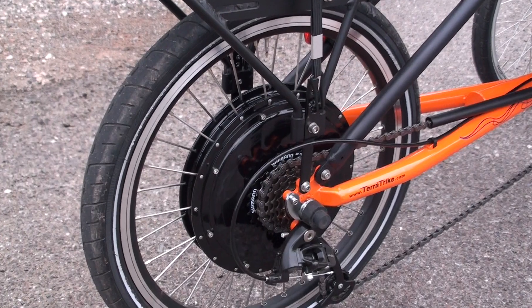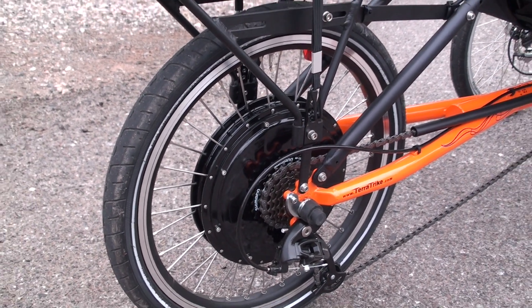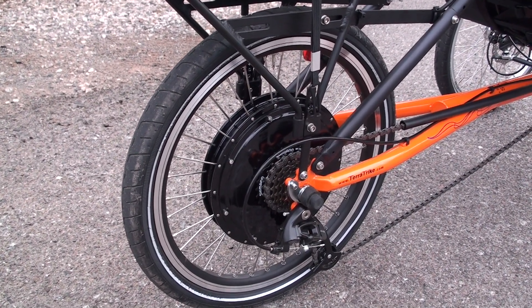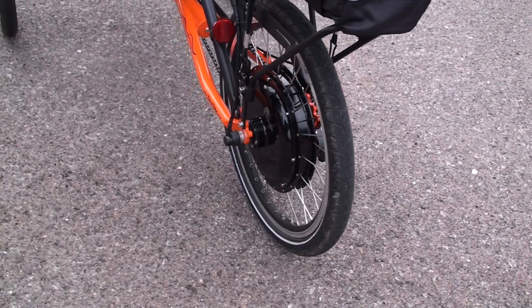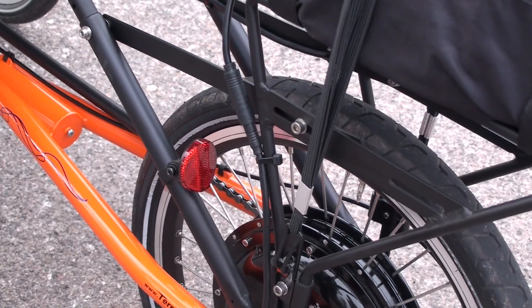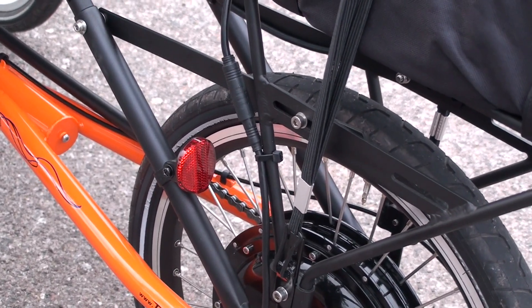This is the 500 watt direct drive rear hub motor from E-Bike Kit. It comes with a double wall rim and 12 gauge spokes, and this wheel is actually assembled in the USA. Coming around to the other side, we've got where the cable comes out of the side of the motor, and there's also a quick disconnect. So if you need to remove the rear wheel to change a flat tire, it's pretty easy to disconnect the motor there.